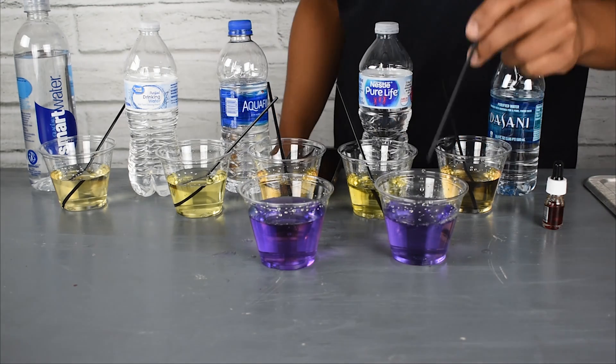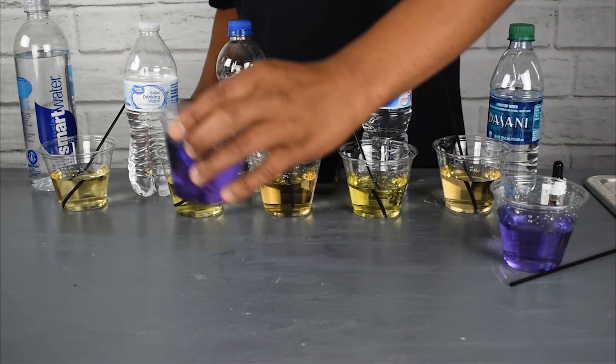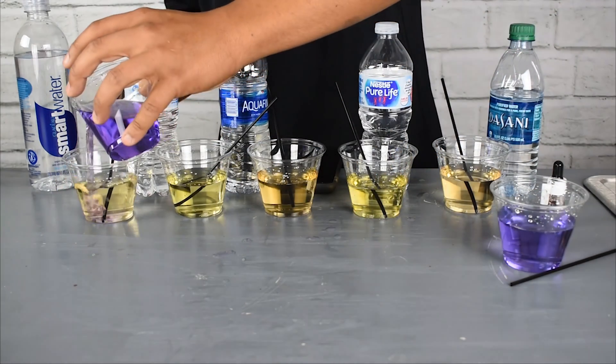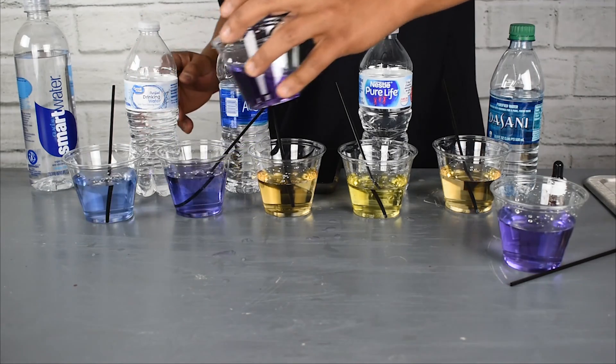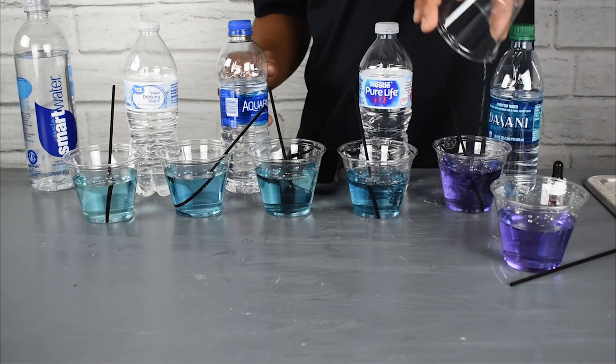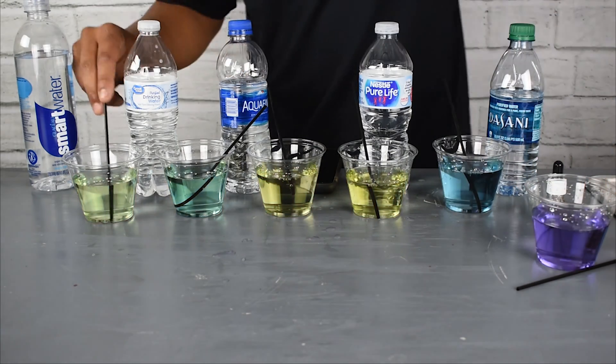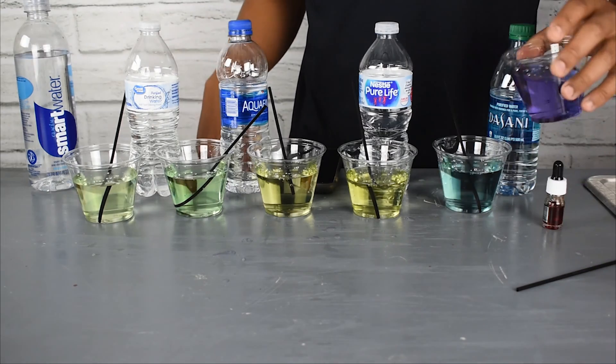This is really telling how powerful the alkaline ionized water is. It can actually help acidic water. You've got to add a little bit to each one, and look at that — big difference.